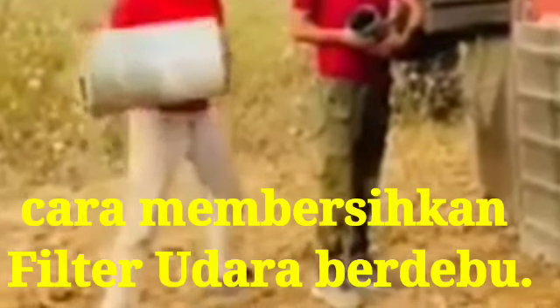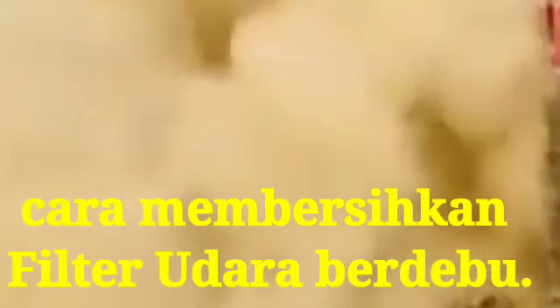Hi friends, today I show you how to clean the dusty air filter in the field.